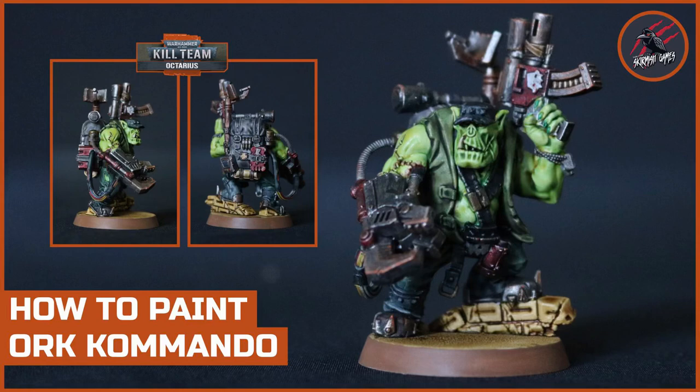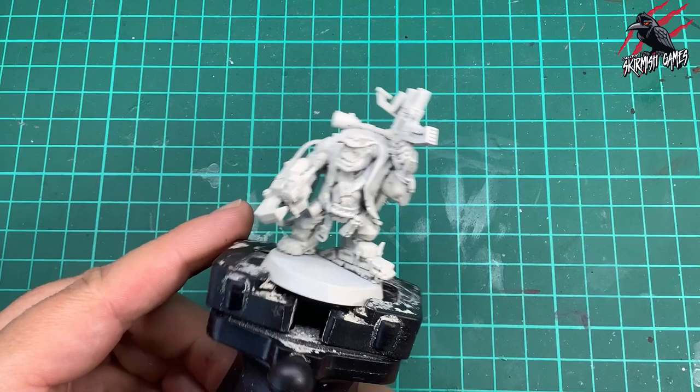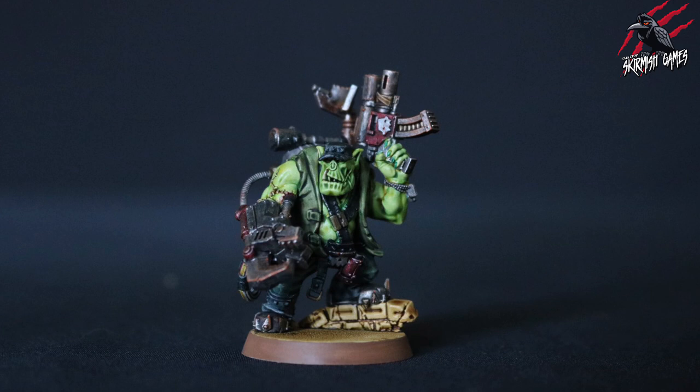Hey, welcome to Tabletop Skirmish Games, I'm Lee, and in this video I'll show you how I painted the Orc Commando from Kill Team Octarius. I've chosen the Orc Knob from the Orc Commandos to paint in this video because I think he'll be a great example. He's got a great pose and all the techniques we use to paint him you can use on all the other Orc Commandos. This is the finished piece we're looking for — a nice, good tabletop-ready standard with mostly contrast paints.